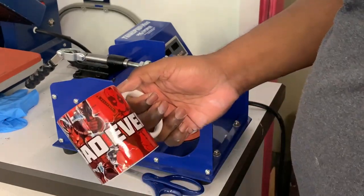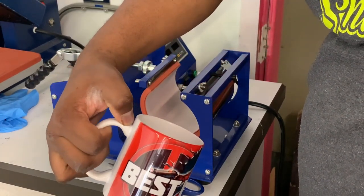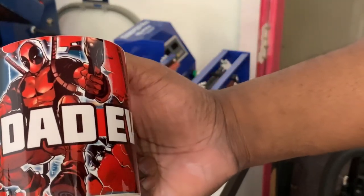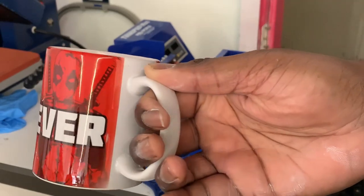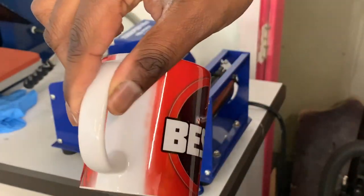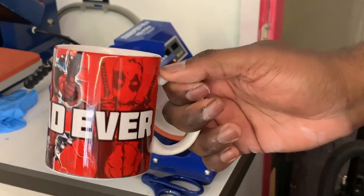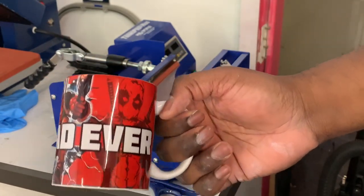Pull that off and there we have it — a full colored coffee mug. You can see the bleed from the top to the bottom and how good the image came out. When you get to where the handle is, you can see there's a little bit of fading on both sides, but that's because of how close it is to the handle. This part doesn't get printed, but customers don't really care — the way they're going to hold it covers that area. So that is how you print a full color coffee mug.